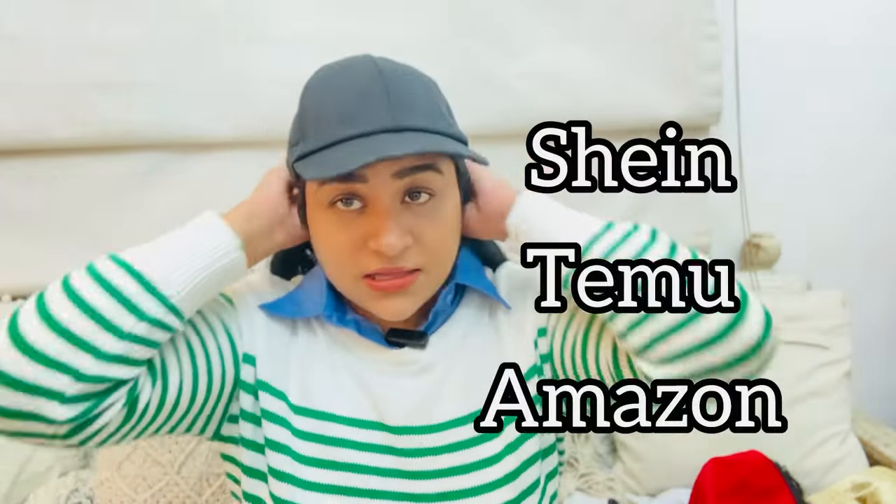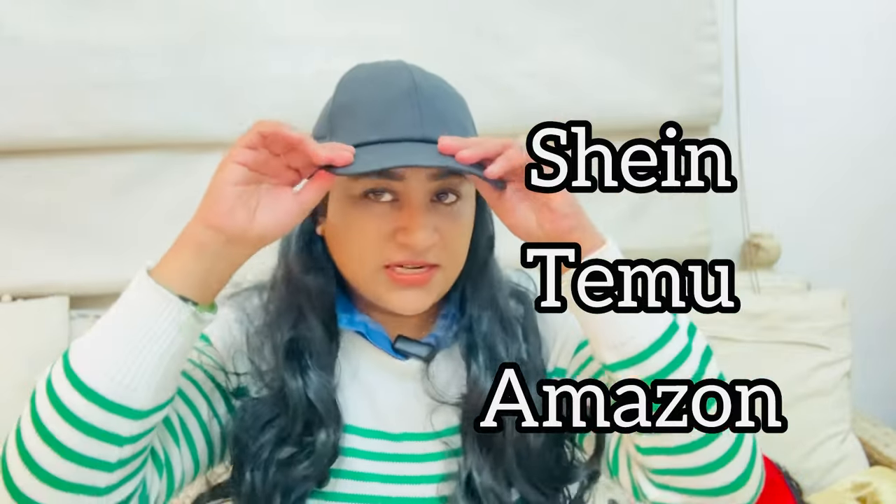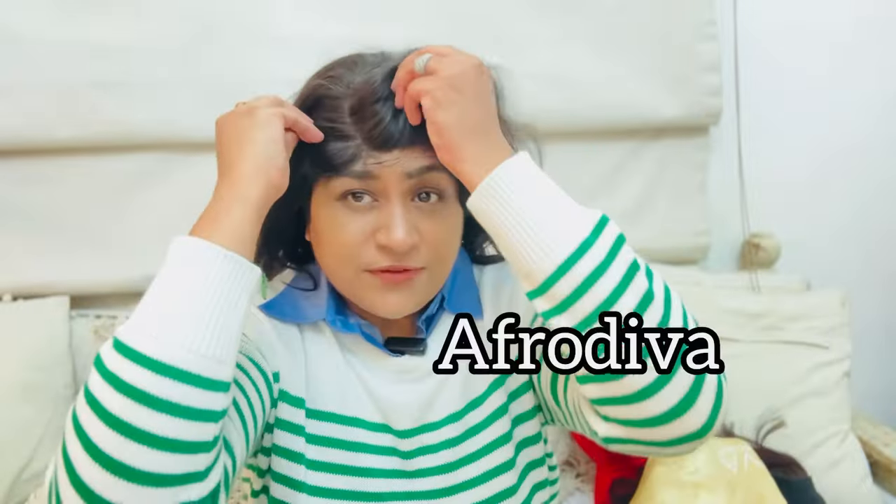I haven't watched this cab with hair video. Mostly all of them are from Shein, Temu, or Amazon. Just wear your normal cabs — I don't know how to do it. I'll give the details about these hair caps in the description below. This is not human hair. This one is from Afro Diva, so it's a bit on the expensive side.